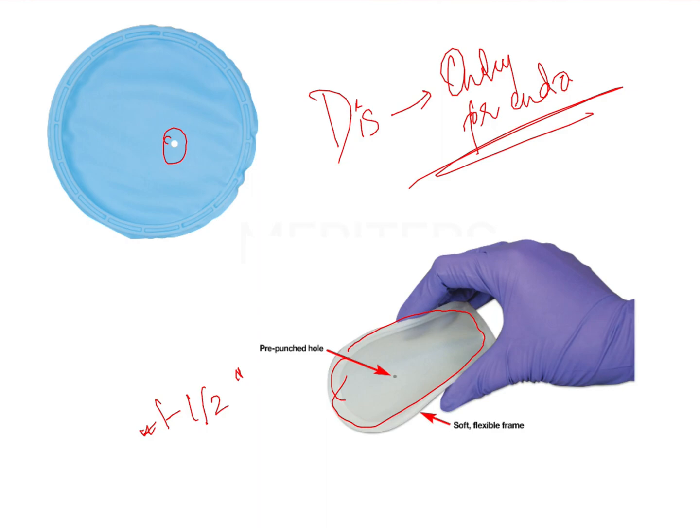The Insta Dam, Optra Dam, and Optragate all have flexible frames. Because of this flexibility, it is easy for the dentist to place these rubber dams into the oral cavity. The entire sheet is made of rubber, which is also flexible, so you can stretch it as much as you want, helping in easy placement. The hole is one to one-and-a-half inches from the main frame. You simply stretch the hole and place it onto the tooth you want isolated.